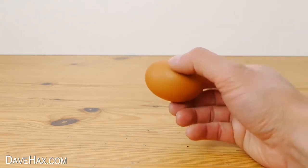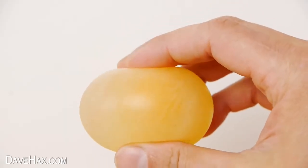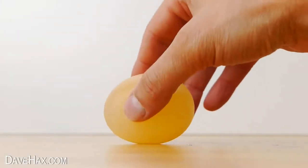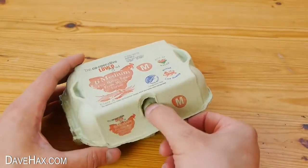Today I'm going to show you how to turn an ordinary egg into this really cool squidgy translucent egg which even bounces. It's made by basically dissolving the shell from an uncooked chicken egg.